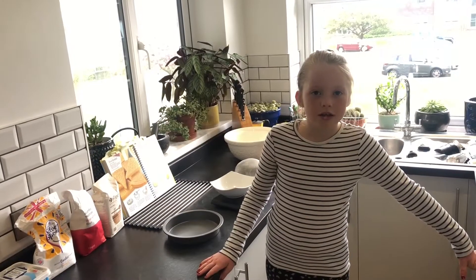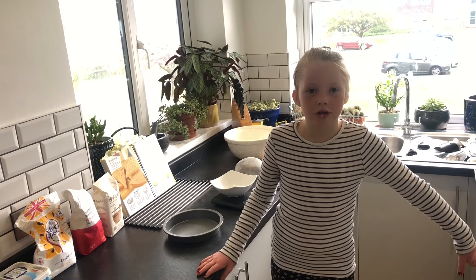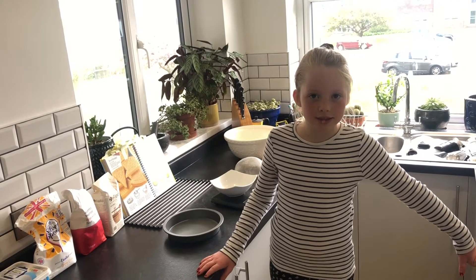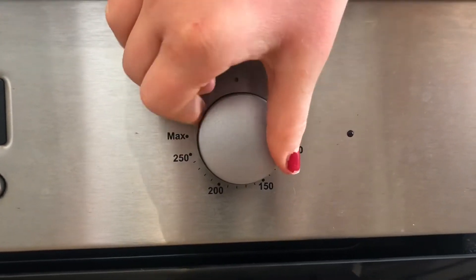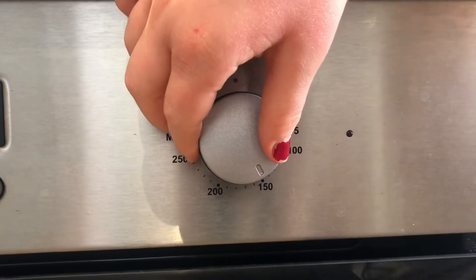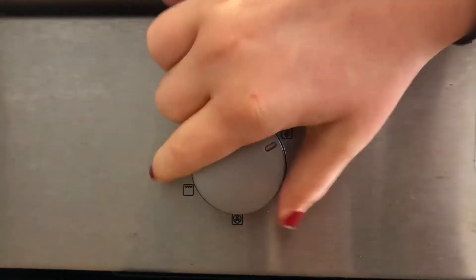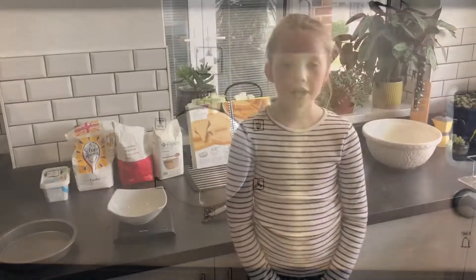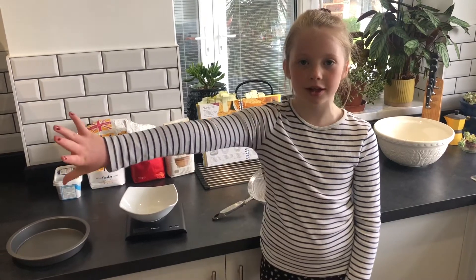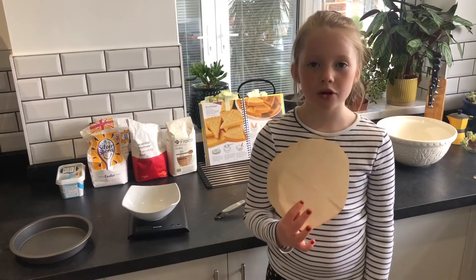Step one: turn your oven on to 150 degrees Celsius. Grease the inside of your tin with butter, or use greaseproof paper like we did — we drew around the tin to make a circle and then cut it out.